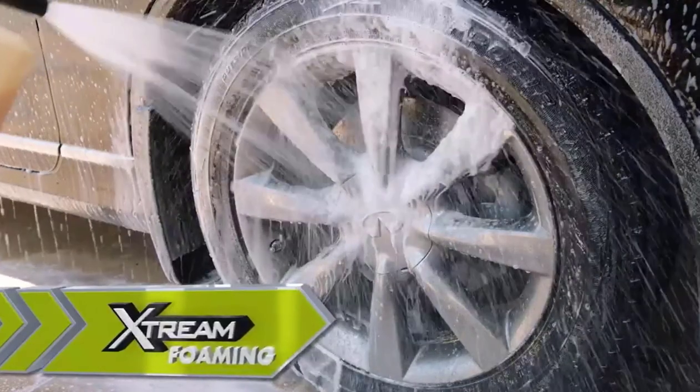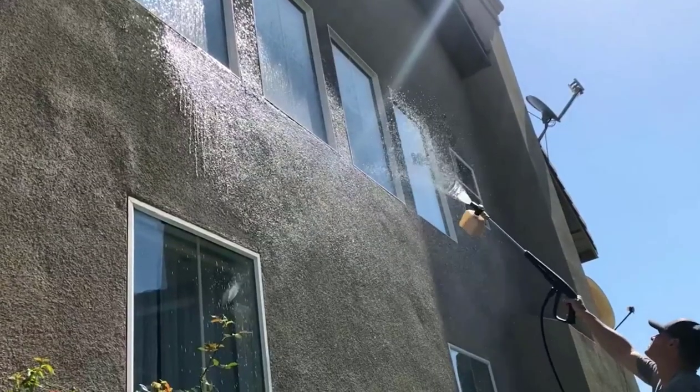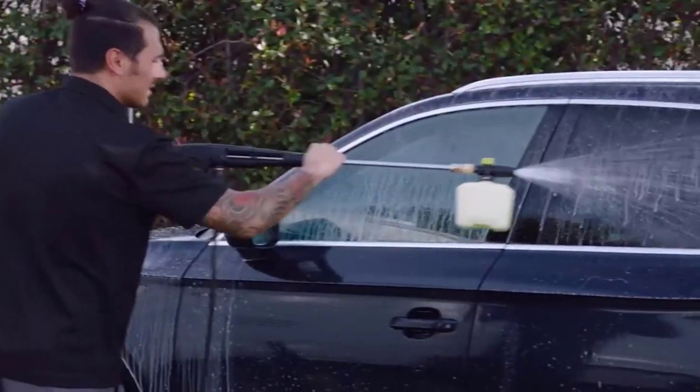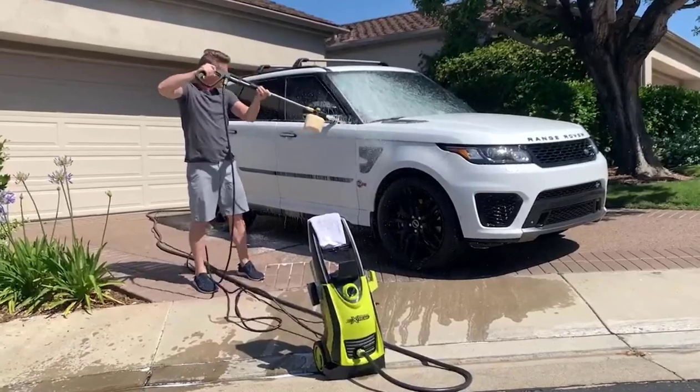Xtreme foaming aerates detergent and shoots it up to 15 feet for maximum coverage while keeping your feet safely on the ground. This foam cannon is the choice of professional car detailers and auto enthusiasts around the country.